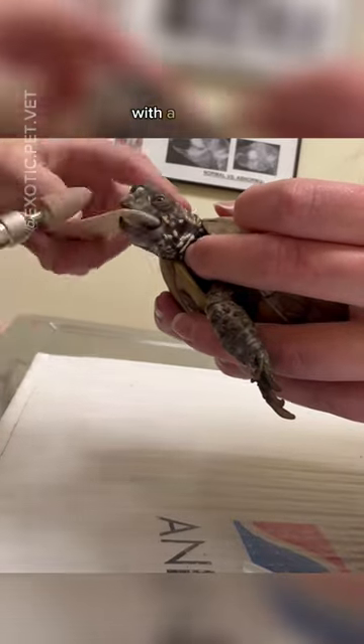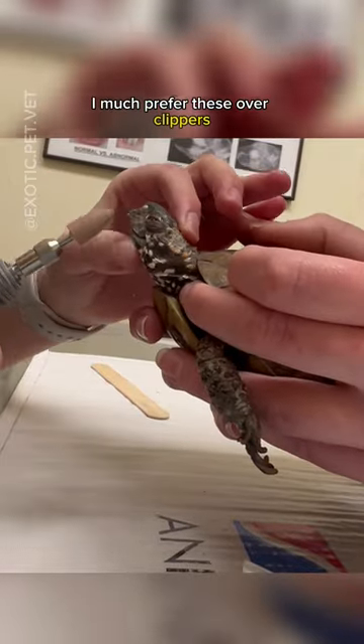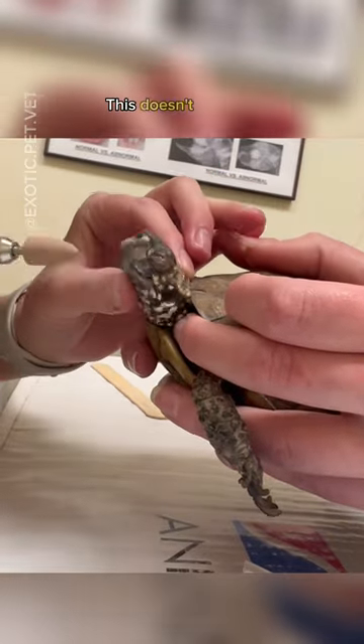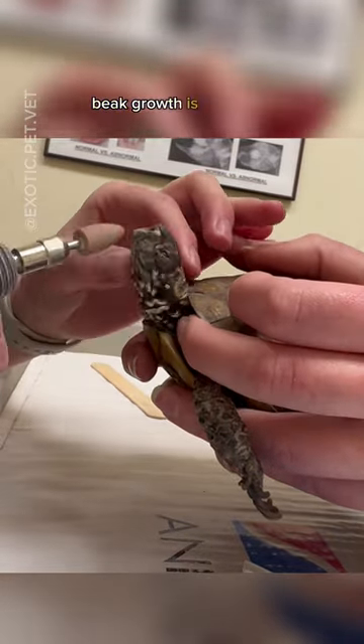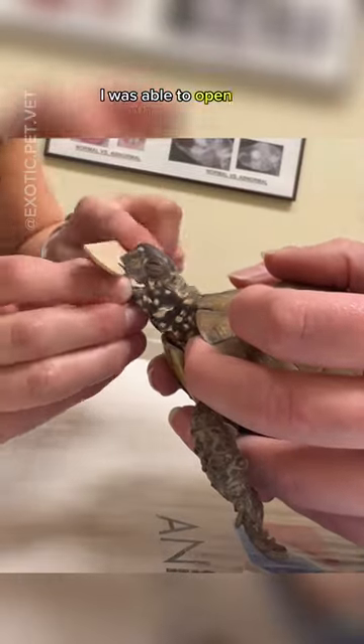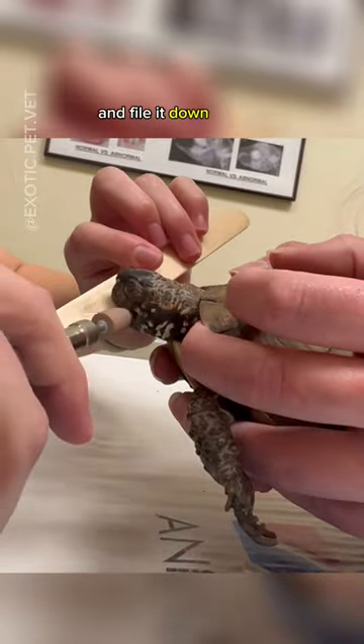I started trimming the sides of the beak down with a dremel. I much prefer these over clippers as clippers are traumatic and can cause fractures. This doesn't hurt the turtle as the extra beak growth is similar to overgrown fingernails. Once the sides were filed down enough, I was able to open the mouth with a tongue depressor and file it down further.